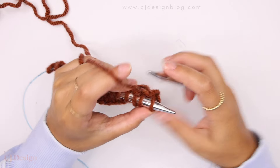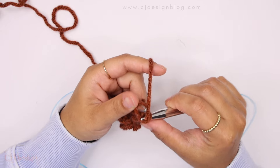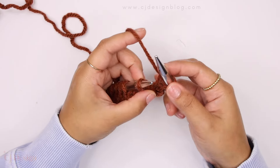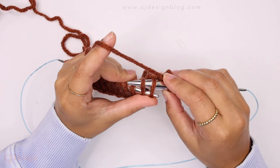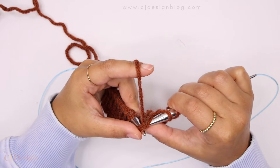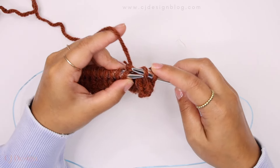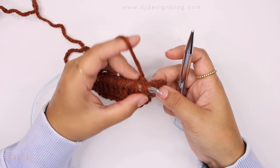Repeat again: knit one, knit two, and then knit two together — and this is how you're gonna start seeing your project being cast off. It's a slow process so be very patient, and you will need a lot of yarn to do this bind off method.